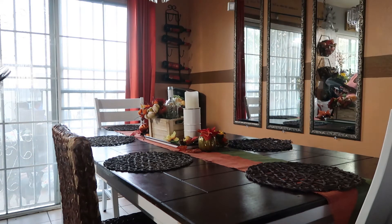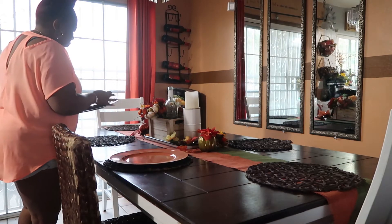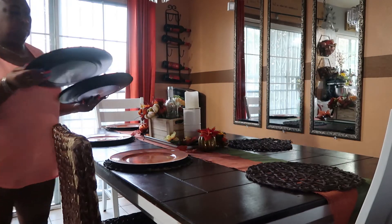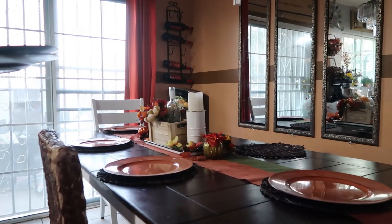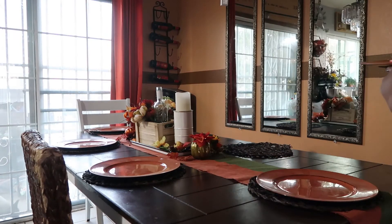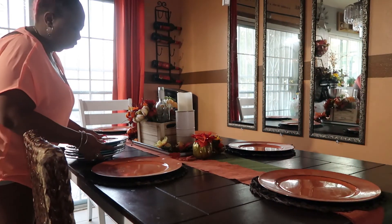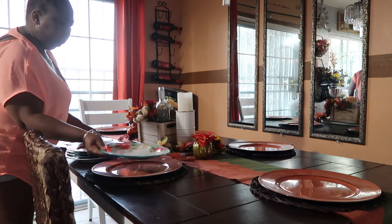Next I'll be putting out the chargers. The chargers I got from Hobby Lobby, they were $1.99 each, and I got the orange color because I wanted it to go along with the orange ribbon. These plates my son bought for me last year for Christmas.